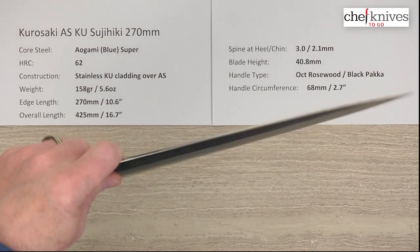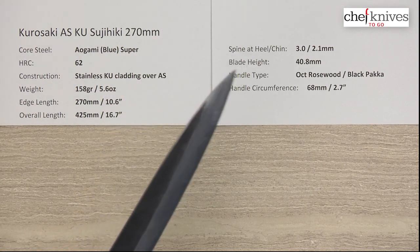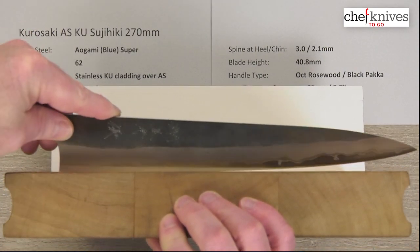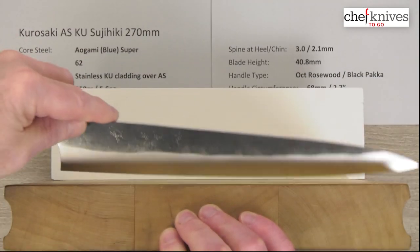Out of the box edge, I'd say it's a 6 out of 10 — it's a pretty good out-of-box edge. Blades are straight, grinds are nice, as is usual per Kurosaki-san. Here is the edge profile — if you want to use it for some board work, you can of course do that. You've got enough height back here for some clearance if you hold it correctly.